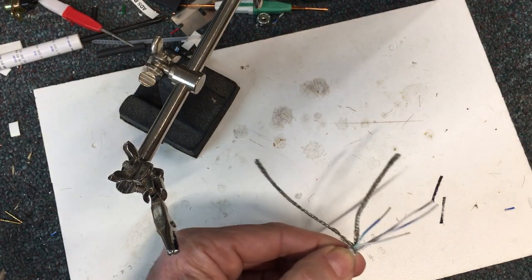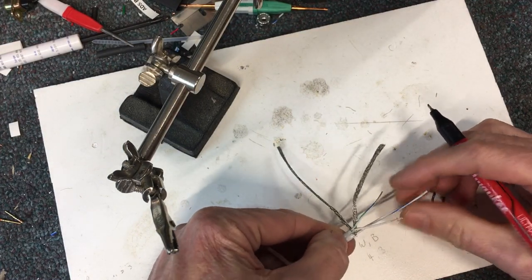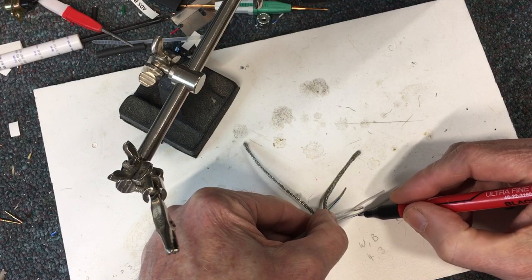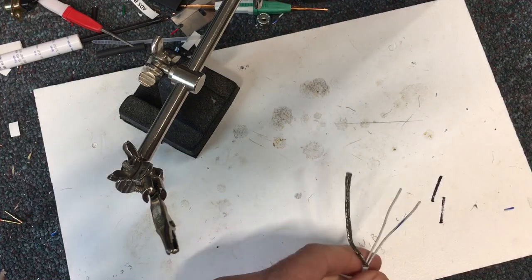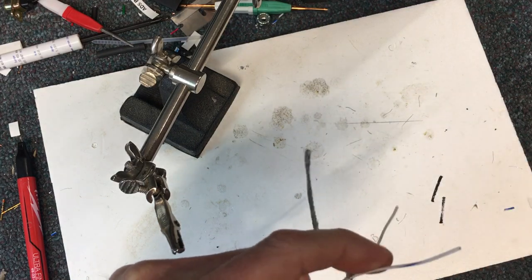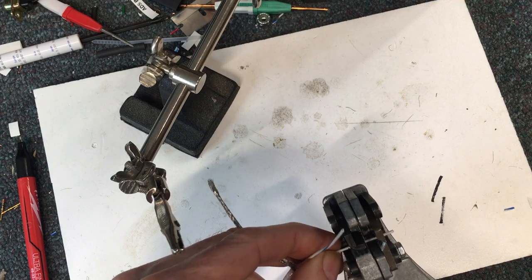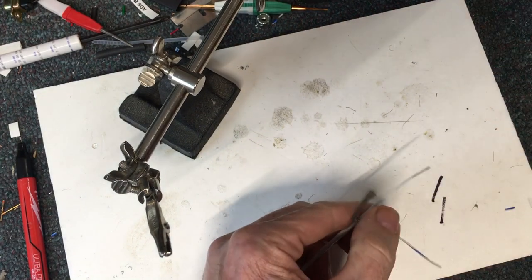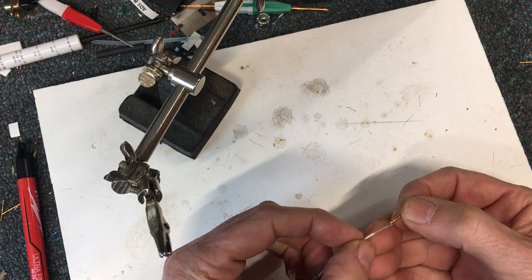I can take a pin and mark that to try to get the window in about the right place. It's not critical because I can pull this one back or push it forward. I just put a little mark on that wire where I'm going to put the window strip. The trick is to strip the end a little bit extra long, then put the connector on it. I'm going to go about twice what I would normally do and put the pin on.